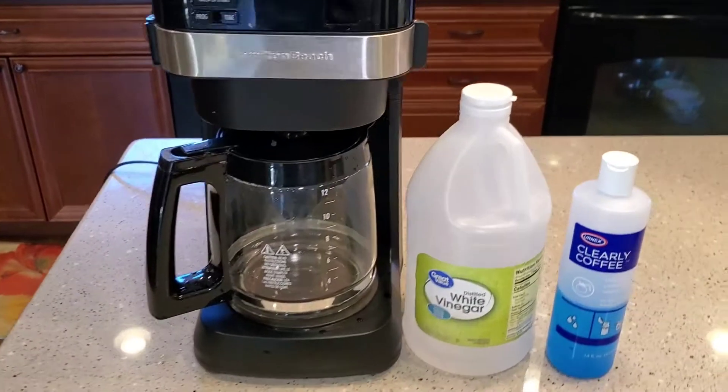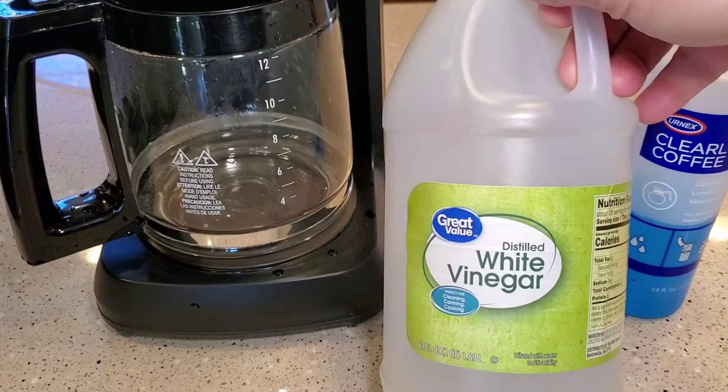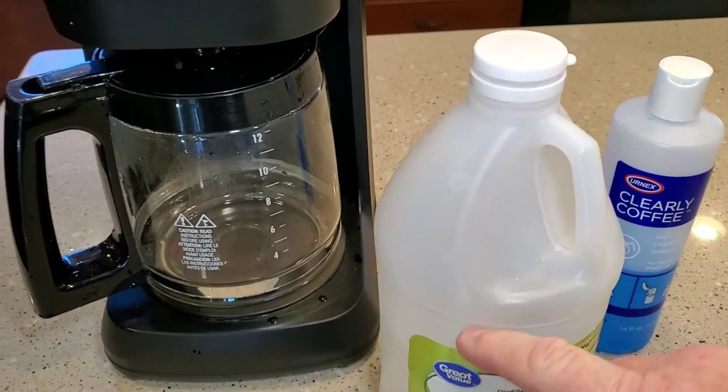We're going to use white vinegar to clean the heating element back where the water goes. You can buy these jugs of vinegar at Walmart — 64 ounces for about two bucks. So we're going to pour this back where the water goes.